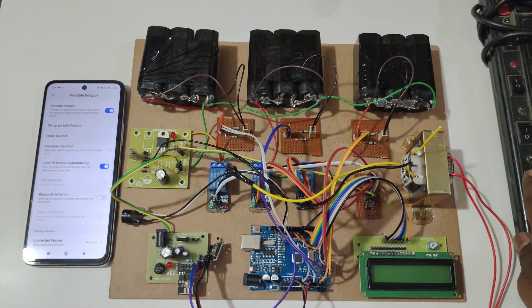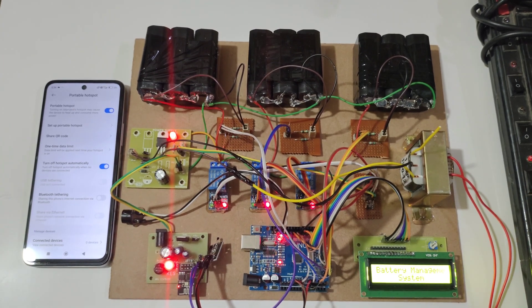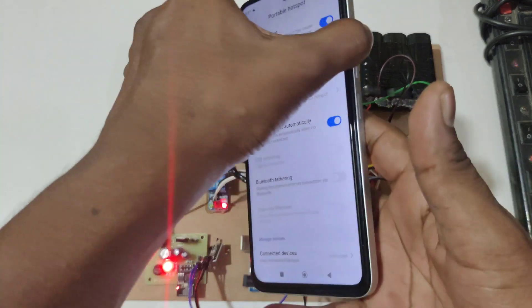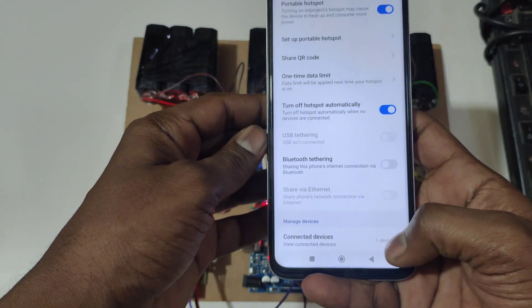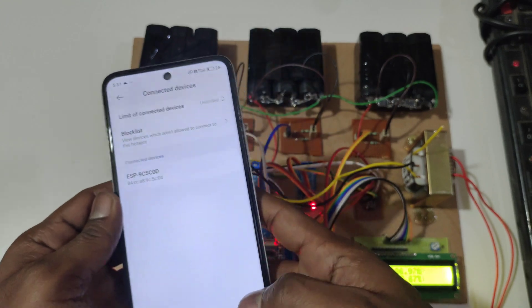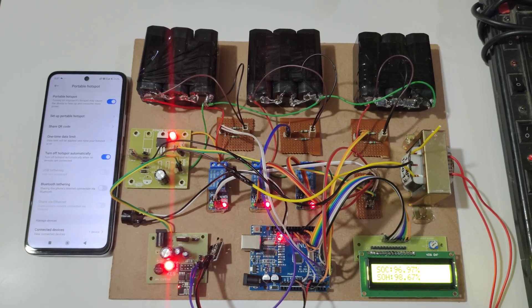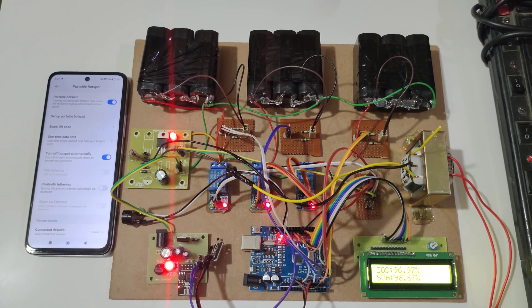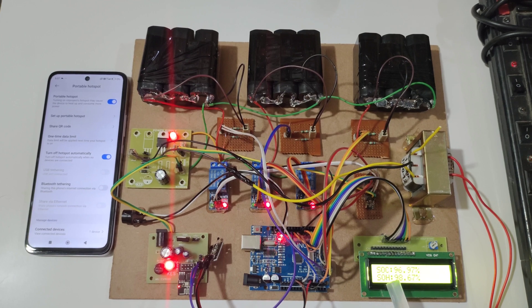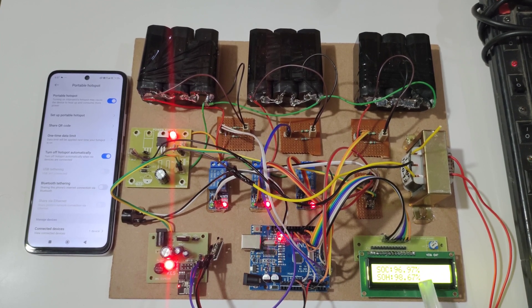Let's give power supply. Here you can see one device is connected. After connecting the ESP8266, in the LCD display you can see battery pack voltages, temperature value, and SOC and SOH percentage.